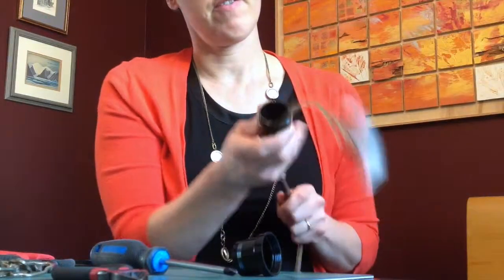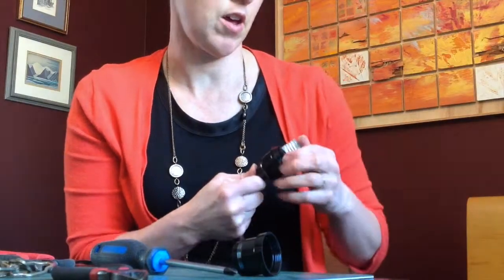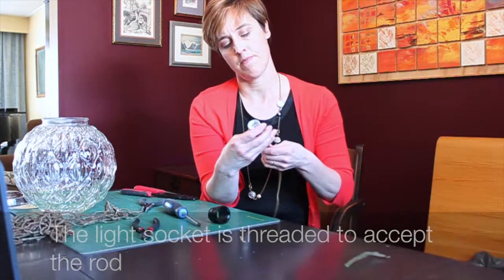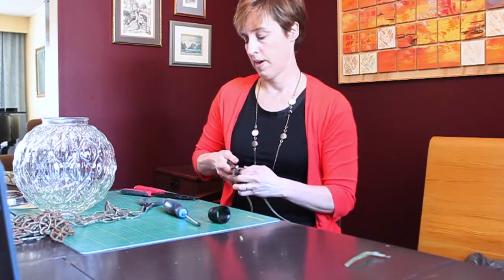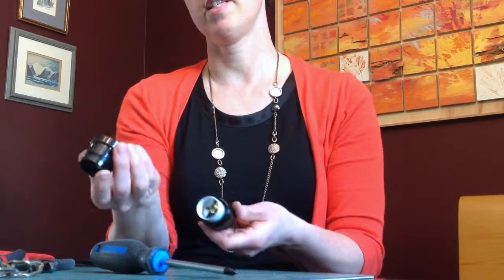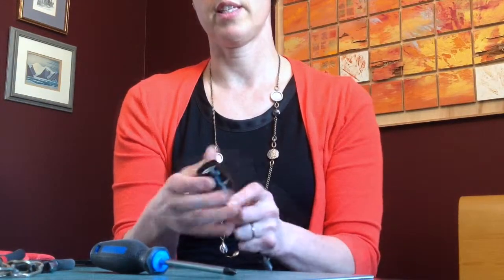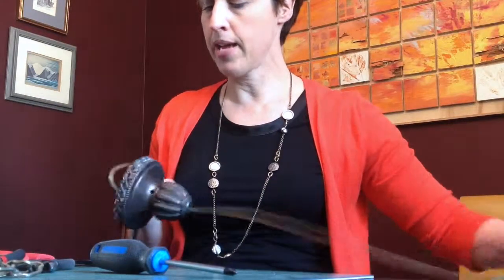Then it's simply a matter of fitting the interior component into the cover of the socket, and this gets threaded together. I can trim my cable but make sure you have enough. This third piece of the socket just screws on like this and gives us a nice tidy finish.